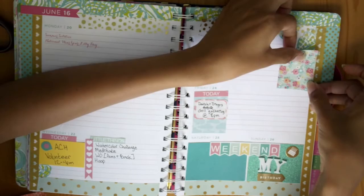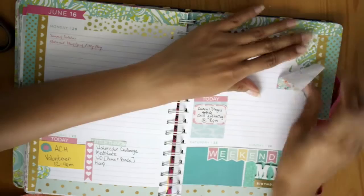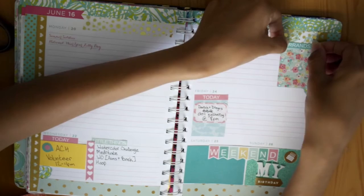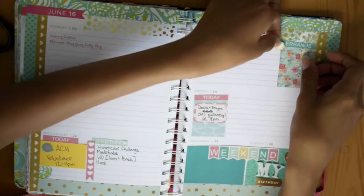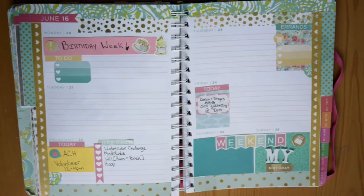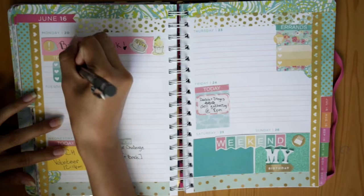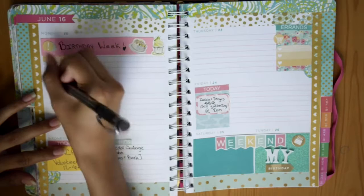I put down another full box on Thursday. As you can see, the Lily planners do come with designs on each page — this one has shells on it — and I'm doing my best to cover those up so they don't mess with the theme of my spread. For Thursday I also put an errands header, a little shopping cart, and a half box, so I can write down things I need to get last minute for my Colorado trip.